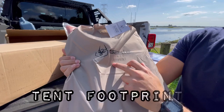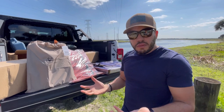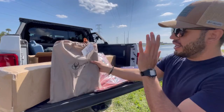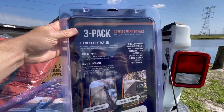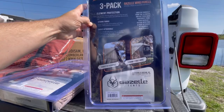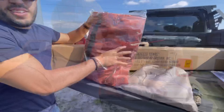One of the cool things we got is the tent footprint. What I love about this footprint for the gazebo is that it's very heavy duty — it's the same material as what the tents use on the bottom, so you have double protection, which allows you to avoid any rupture in case it rains or there are rocks. We also got the three-pack Gazelle wind panels. They fit all gazebo models, which is pretty cool, and they also come in different colors. They'll help keep you away from windy or rainy conditions.